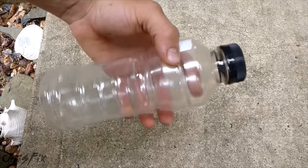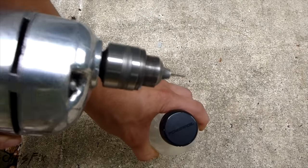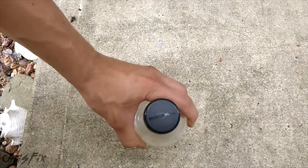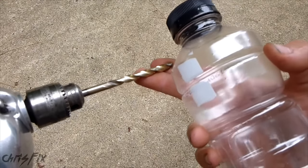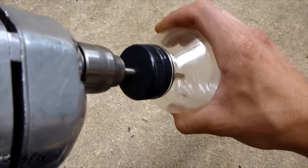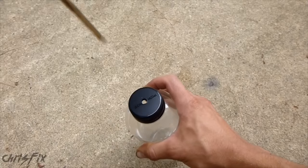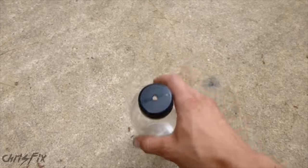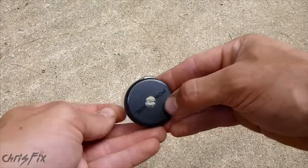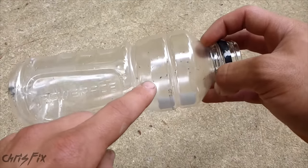This is going to be a quick video. First step: take your bottle, make sure you clean it out and make sure it's dry. Now take the bottle with the cap on and use the small drill bit to drill a pilot hole right in the middle. Now I have the bigger quarter-inch bit, which matches the diameter of my tubing, and I'm going to drill that out. Now I have a hole at the top of my bottle. Make sure you clean off all the extra plastic — you don't want that in your brake system.